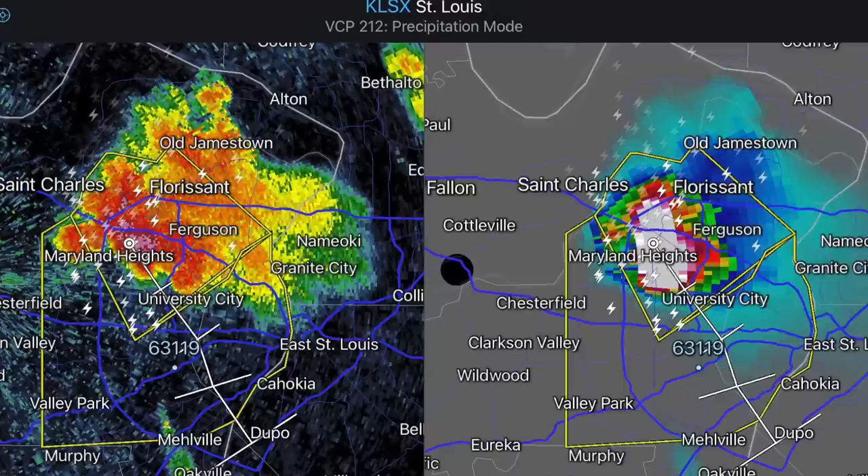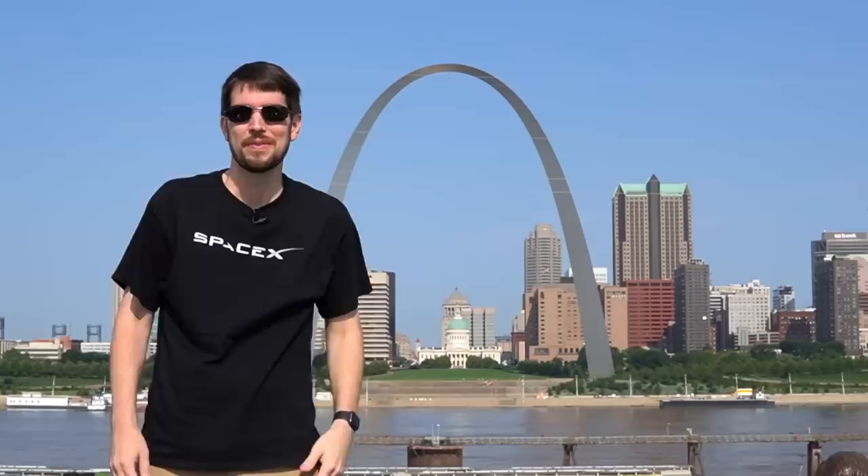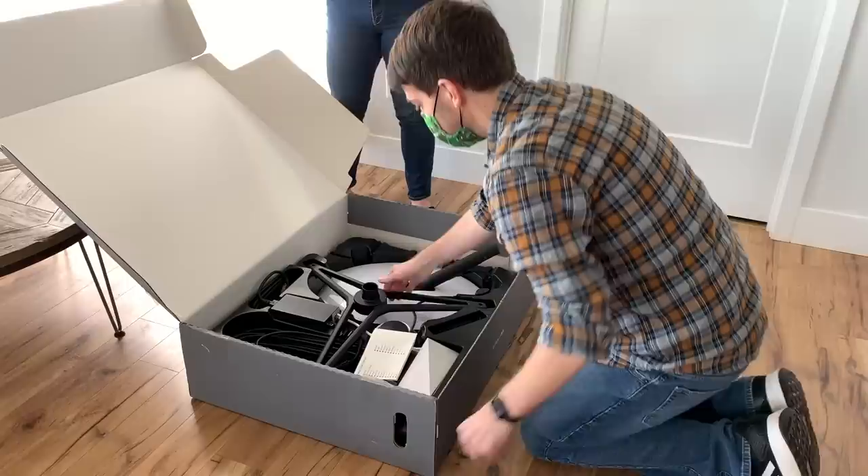That includes two weeks of a record-breaking heat wave, four severe thunderstorms with pea-sized hail and winds over 60 miles per hour, a freak spring snowstorm with a couple inches of snow in less than an hour, and heavy rainfalls with more than one inch per hour. A few of those extremes happened in the same 24-hour period. None of the weather St. Louis had this year seemed to faze the dish — Dishy stayed strong, and I'd say it's pretty durable.